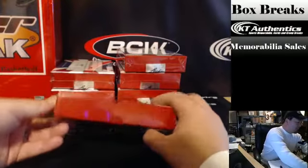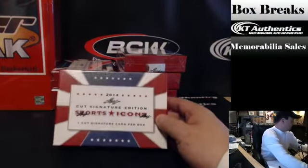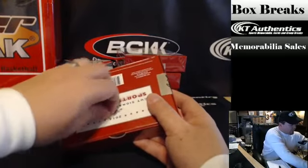Alright, here we are at ktauthentics.com. We're going to do a box of Cut Signature Edition Sports Icons for Kali West. Thanks, man. Appreciate it. As always, good luck — I really hope you get something big out of this.